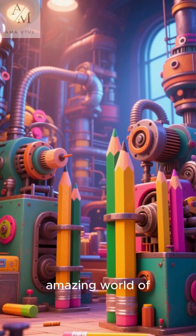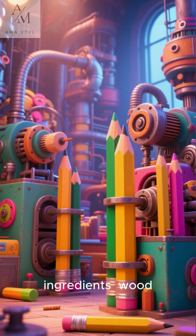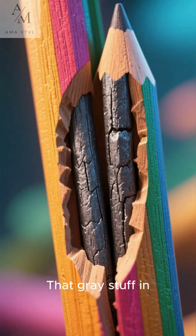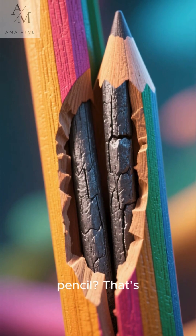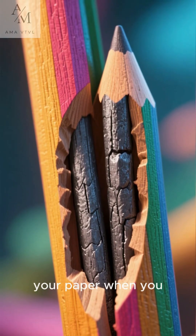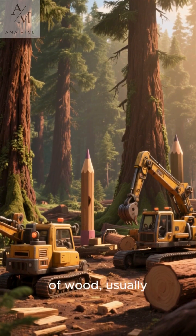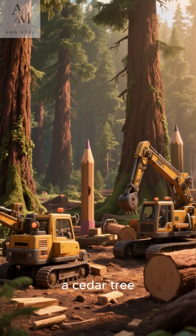Welcome to the amazing world of pencil making. It all starts with two very important ingredients: wood and graphite. That gray stuff in the middle of your pencil? That's graphite. It's what leaves a mark on your paper when you draw. For the outside, we need a special kind of wood, usually from a tree called a cedar tree.